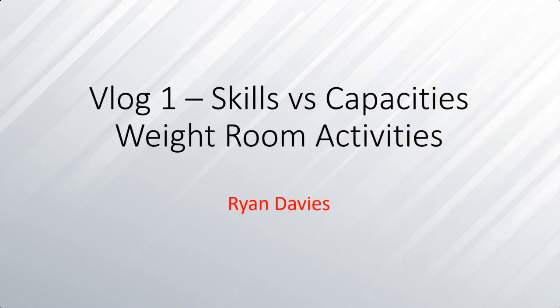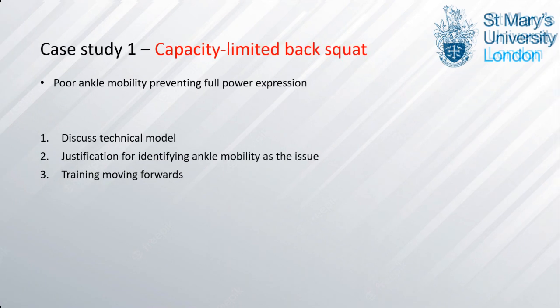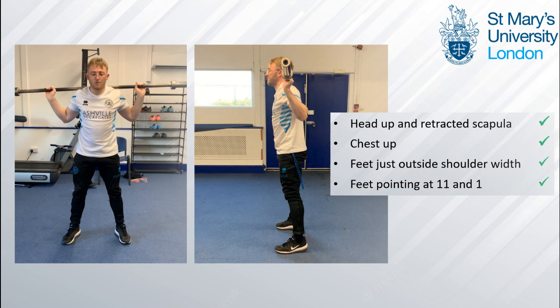Hello, I'm Ryan and welcome to my first vlog on skills versus capacities in the weight room. I'll look at the first case study which will be a back squat limited by poor ankle mobility preventing full power expression. I'll discuss the technical model, explain how I got to this conclusion, and identify training moving forwards.